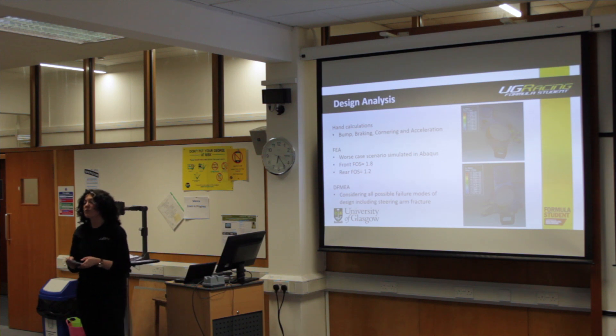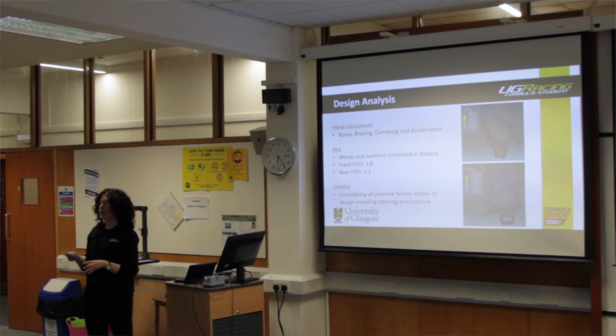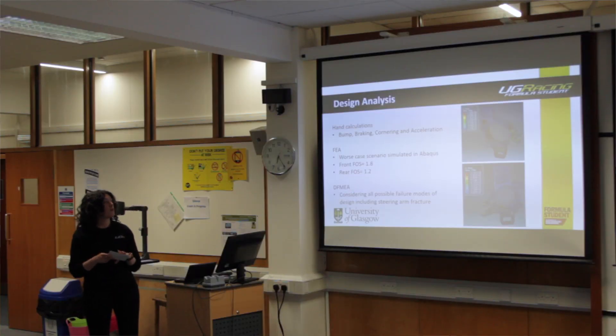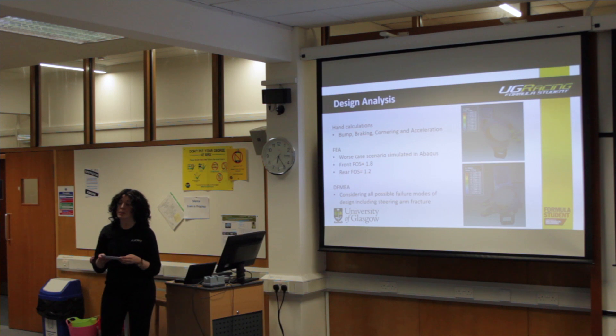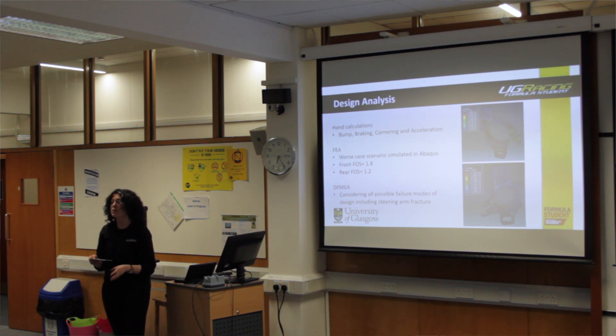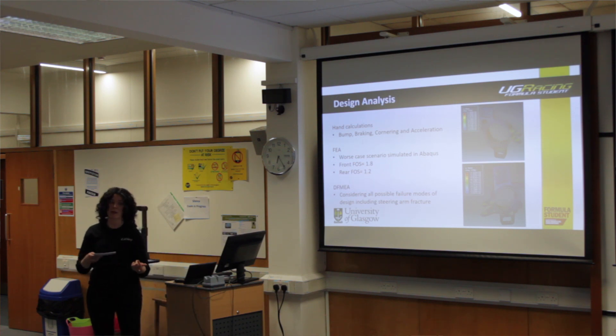Once my design was finalised in CAD, I moved into the design analysis and detailed design stage of the project. To calculate the forces that both front and rear uprights experience during racing, I carried out hand calculations. Data was provided by the suspension and brake subsystem designers, and I used these figures in my hand calculations. Bump was simulated as three-and-a-half times the static load on one wheel, acting directly upwards at the centre of the tyre.